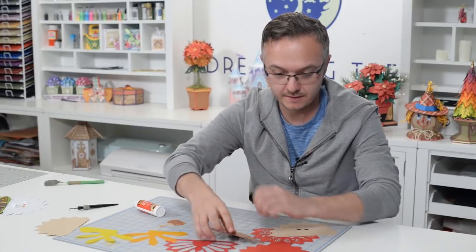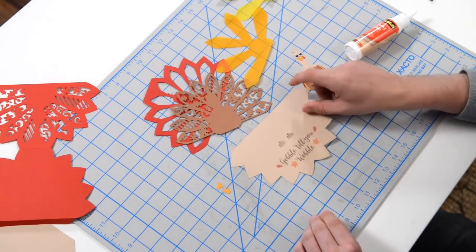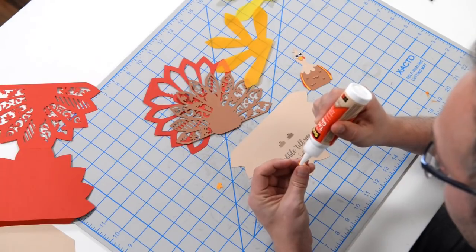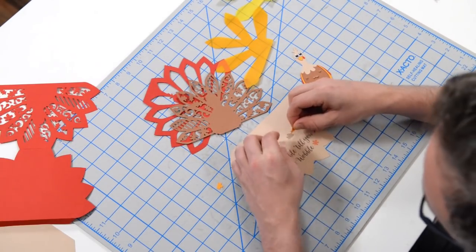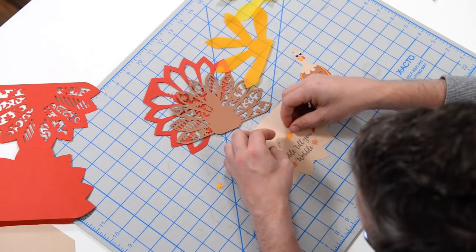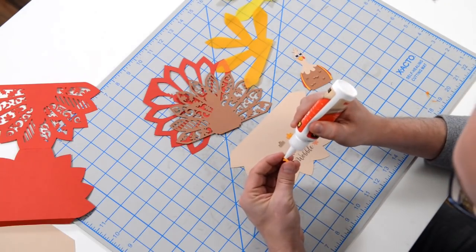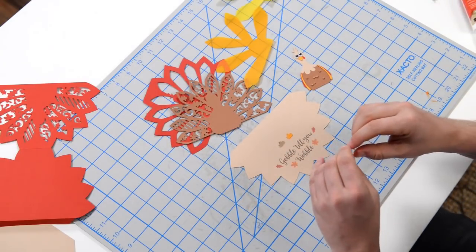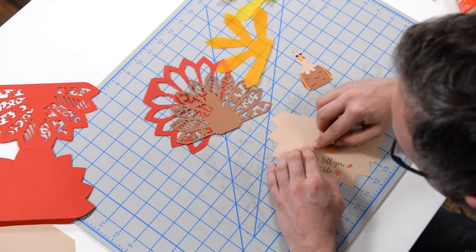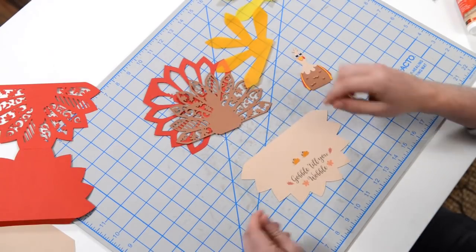Next thing here, we've got these two little feet. I actually did a print and cut — we included the sentiment in a PNG format. If you have a machine that's capable of doing a print and cut on a colored piece of cardstock, you're welcome to use it, or you can just stamp it. We're going to take these feet and just glue them to these little sections that pop out. Just leave them flat for a second, and then they're going to pop out and actually hold the card open, so his feet kind of hold the card open. It's really cool.